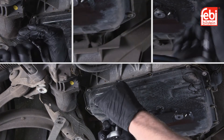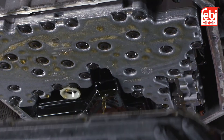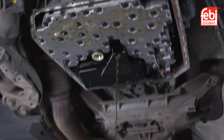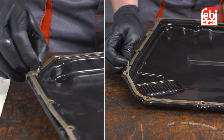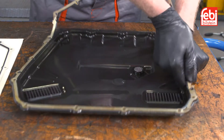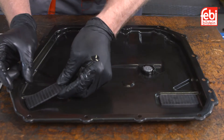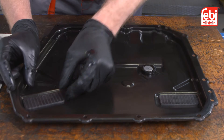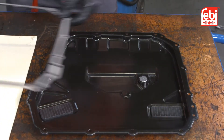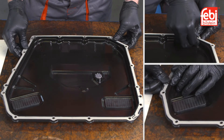Remove all 15 of the oil pan retaining bolts and remove the entire oil pan from the transmission. Working on the bench, pull out the oil pan gasket retaining pegs and remove the gasket. Clean and inspect the oil pan and magnets for any debris, then align the new gasket to the oil pan and refit the retaining pegs.